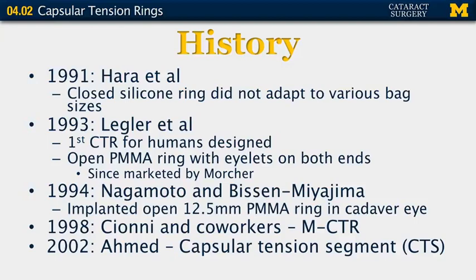Looking back at the history of these rings: in 1991, Hara et al. published an article discussing a closed silicone ring, but this ring did not adapt to various bag sizes. In 1993, Legler et al. published an article about the first capsular tension ring designed for humans specifically. This was an open PMMA ring with eyelets on both ends, and this has since been marketed by Morcher.